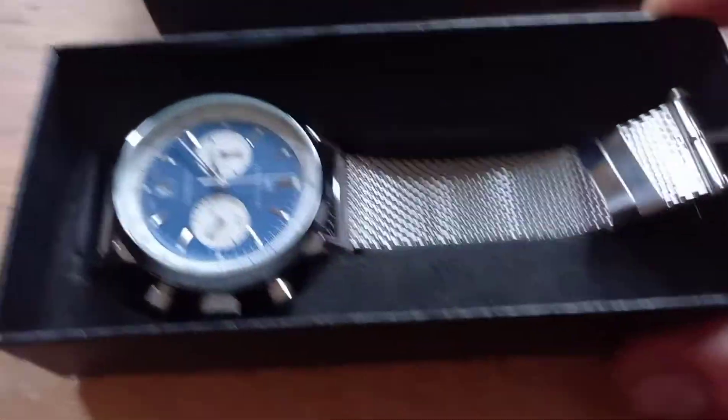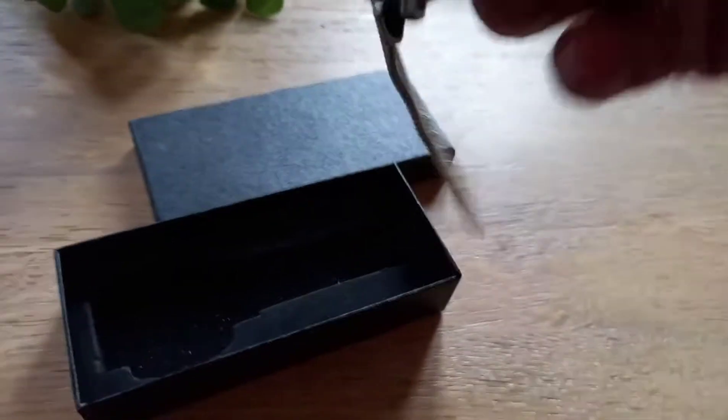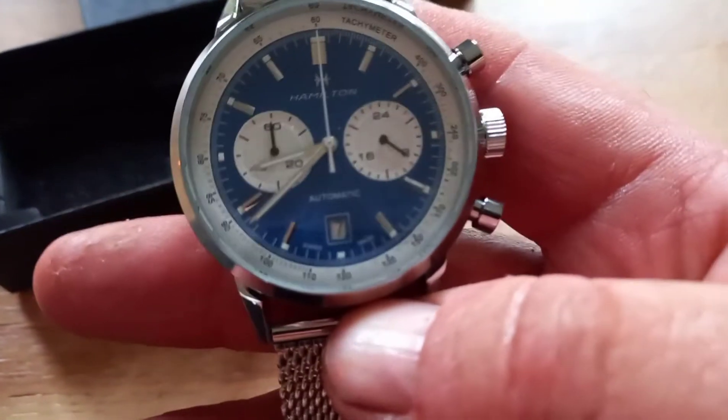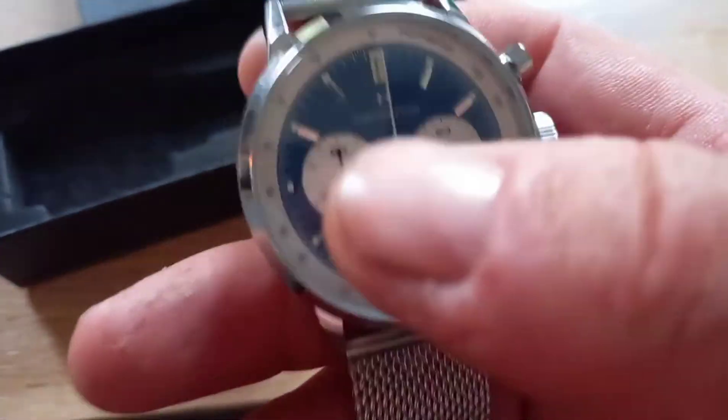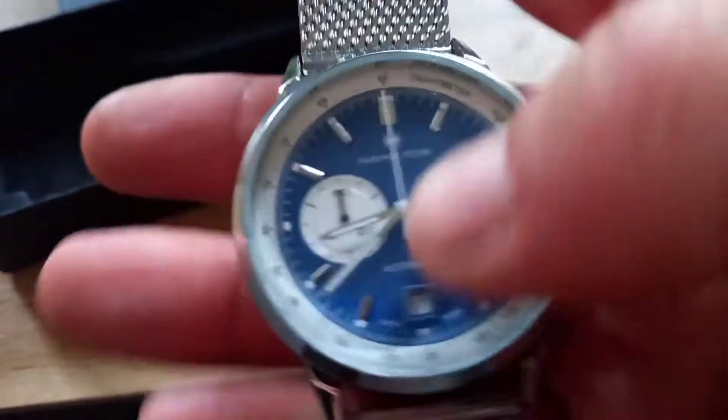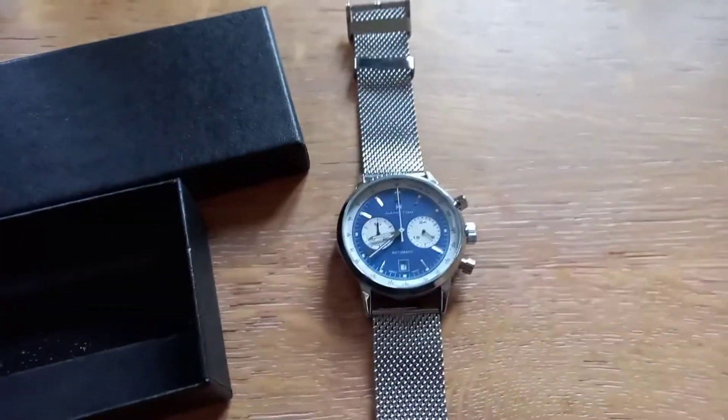It comes with a steel strap, a different style, but it is really nice. I like the style — I've got one upstairs that I wear with the same sort of dial but with a leather strap. I thought these look quite nice like that.